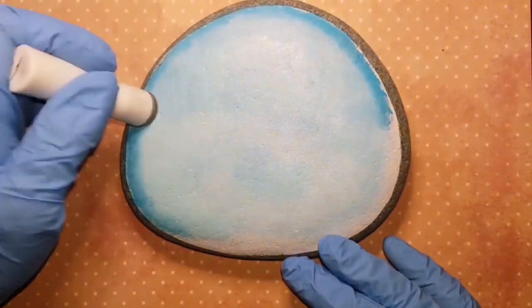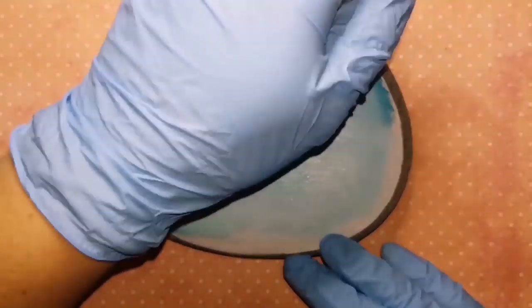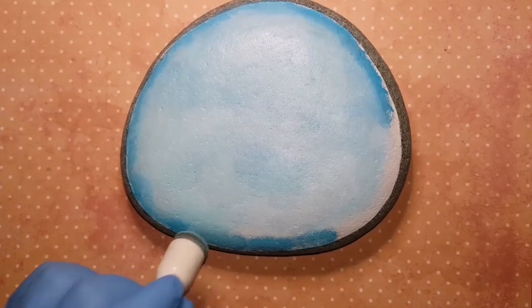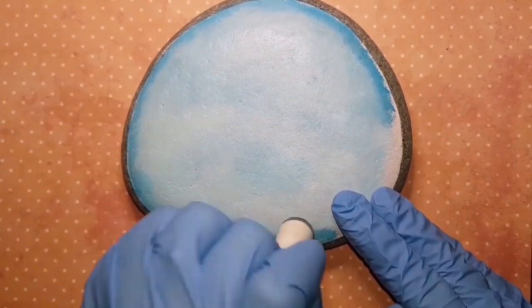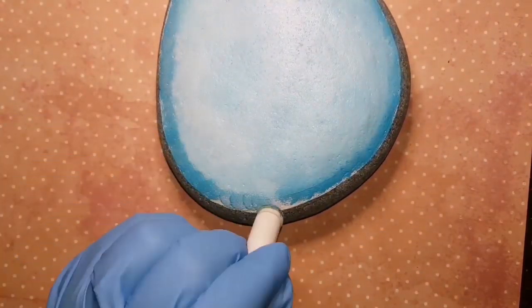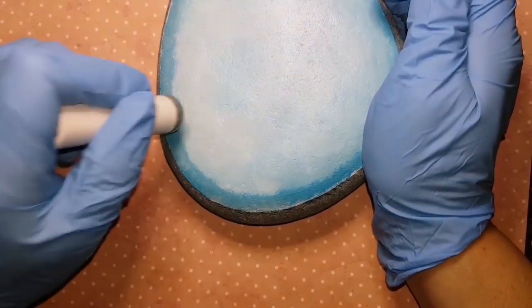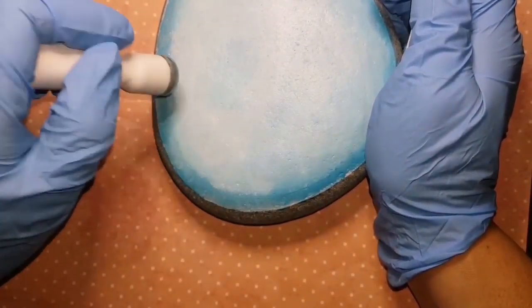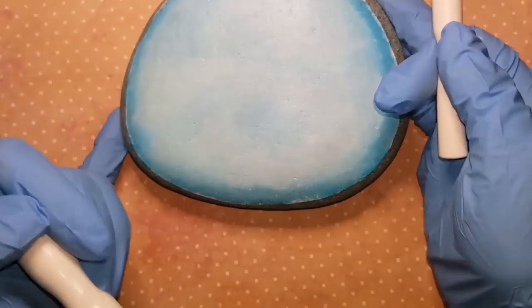Then I'm going around the outside with my darker blue — it's actually a neon called Bluebird, and that's from Martha Stewart. I put all of the paint names in the description, so if you want to use the exact same colors, they will be listed there.